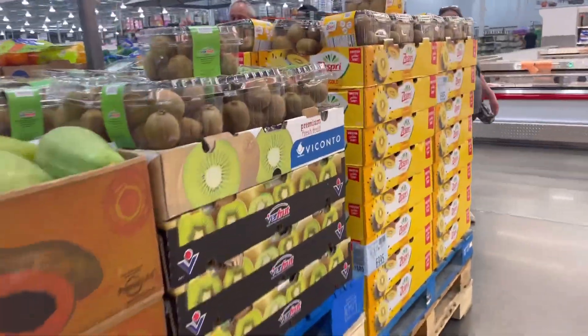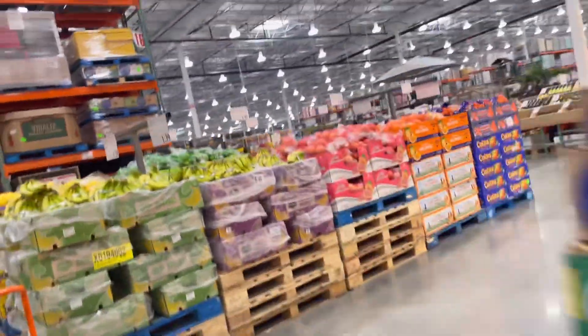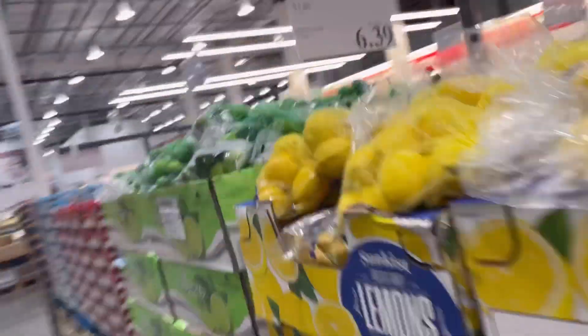Costco has a huge selection of fruits and veggies, so for lunch you could do a fruit salad, a side bowl of fruit, or some veggies. They have hummus here too, so you could do cucumbers and hummus — that's something we love as a snack, and we'll get to snacks later.